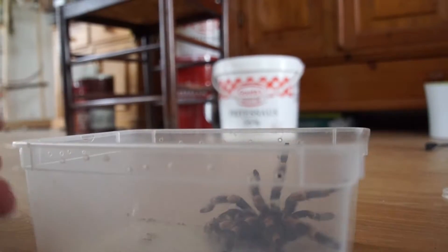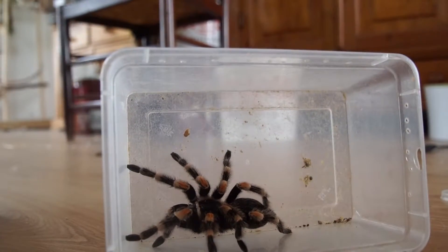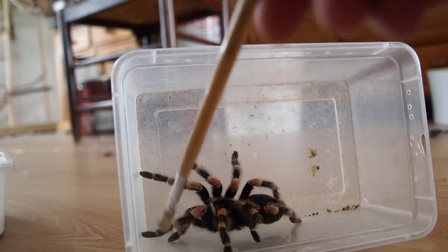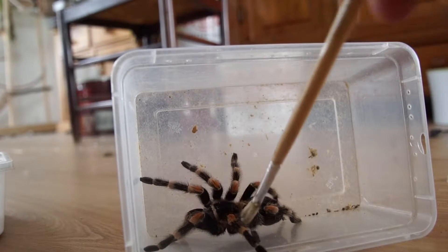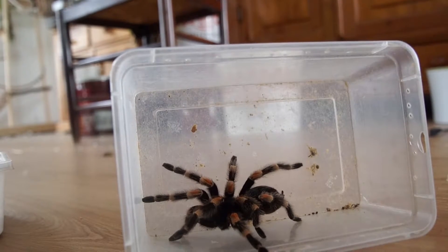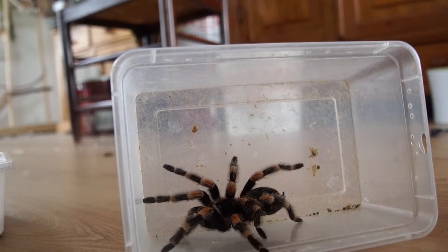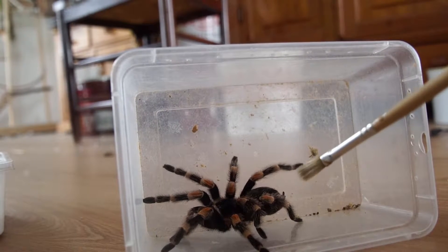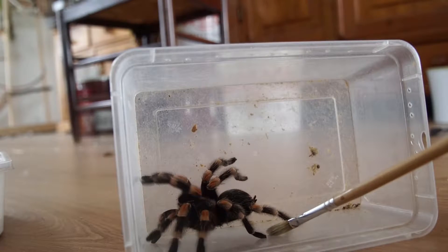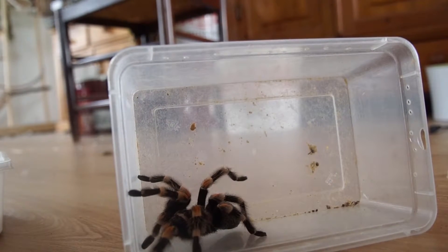So this girl here - or she should be a girl - is my newest... my oldest... come on girl. A tarantula I always wanted - Brachypelma hamorii, ex-Smitty - and now I finally got one. She's a bit bald, but I think overall she is very pretty. She's a good girl, and she is okay with handling.